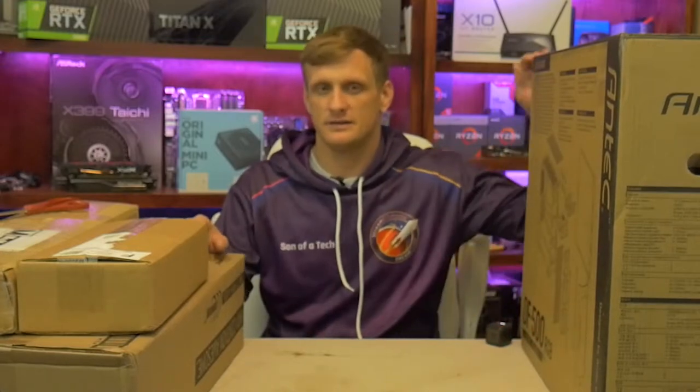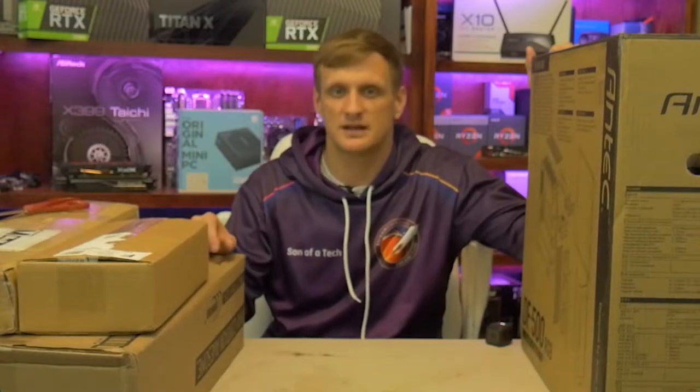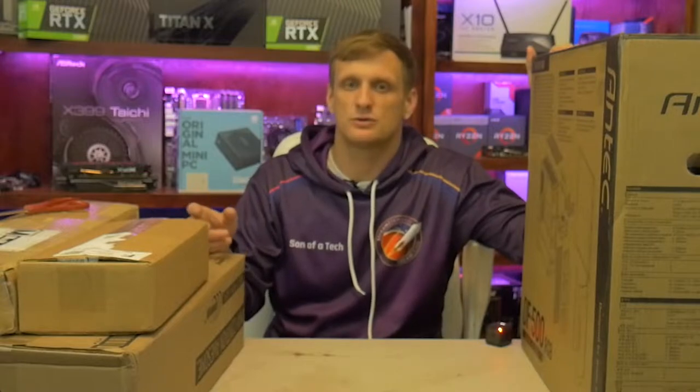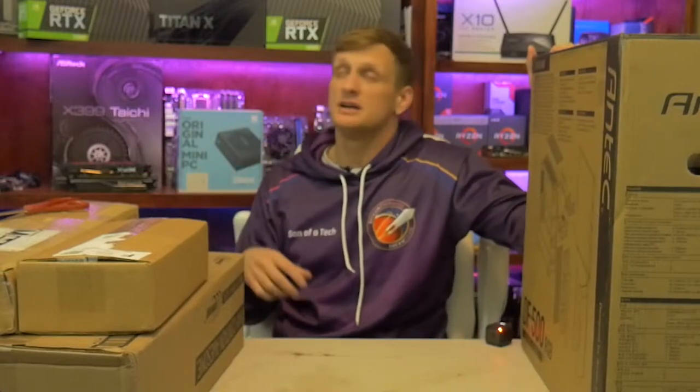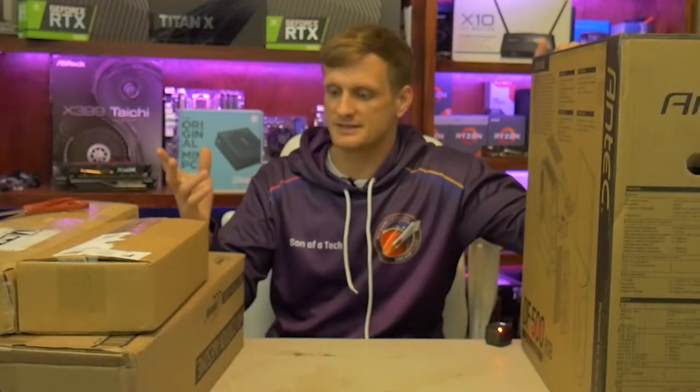This is the series where I just basically unbox stuff that's come in. You get a little preview of what's coming to the channel. If you guys saw yesterday's video, that Z-Box actually was unboxed in the previous What's in the Box episode. And of course the ASRock router, which you can find links for in the descriptions below. Without further ado, let's get into it.